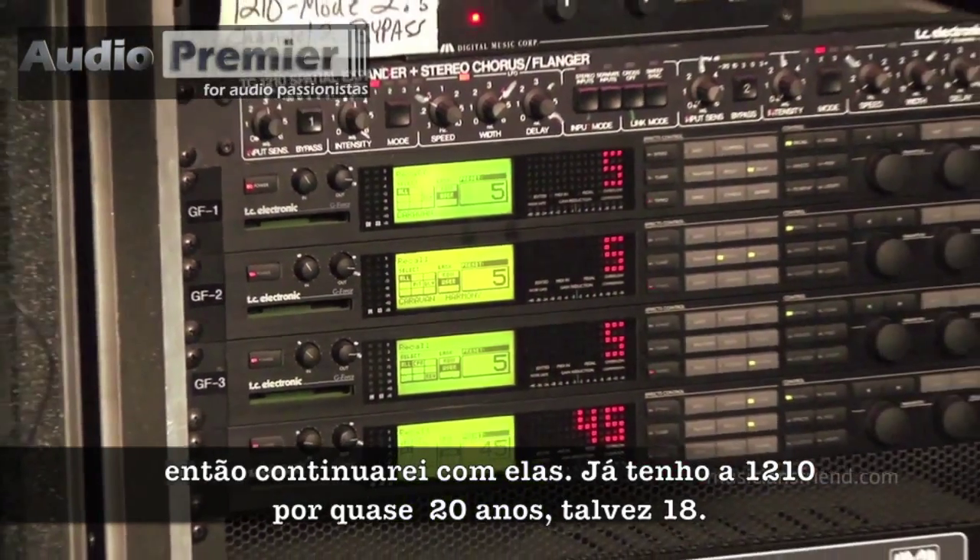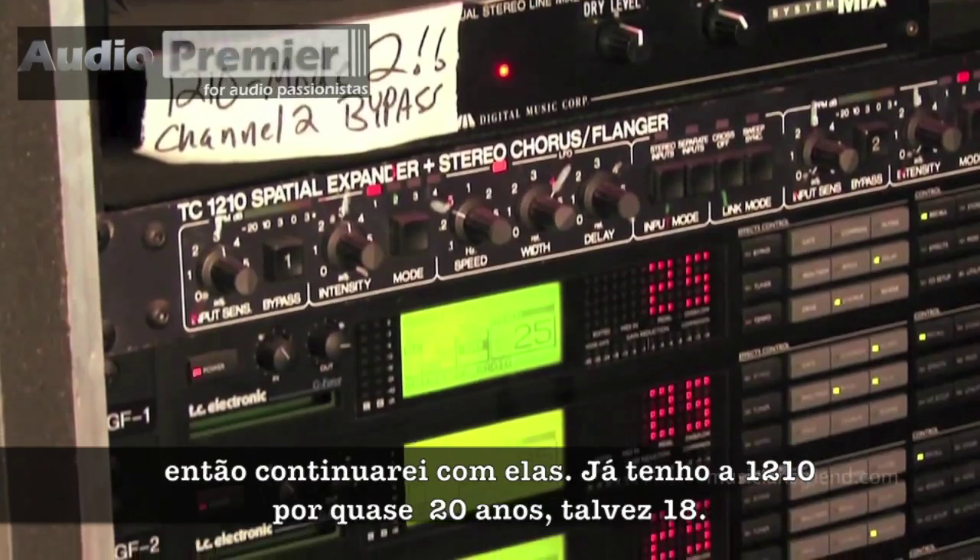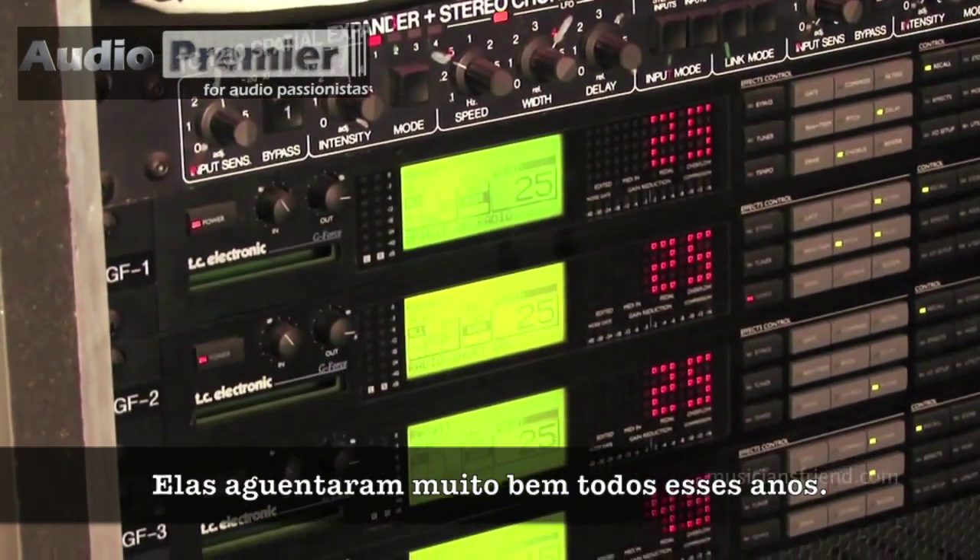I have a TC 1210 for my chorus. I've had that for almost 20 years — 18 years, something like that — and it's held up really, really well.